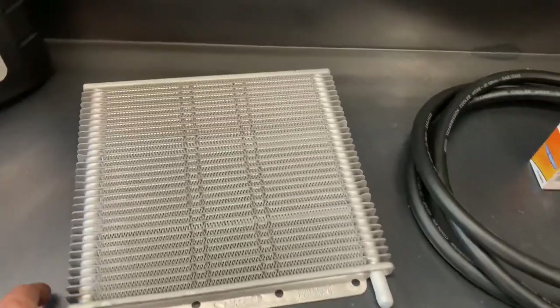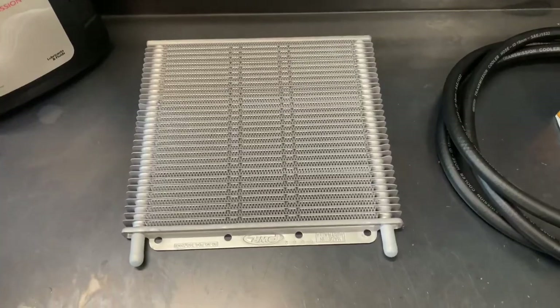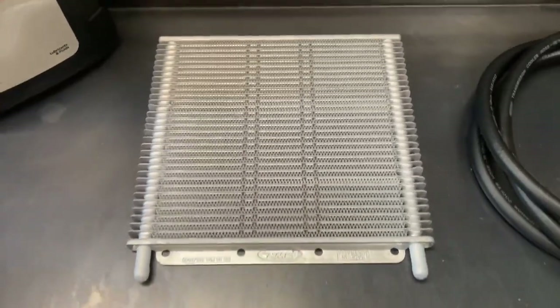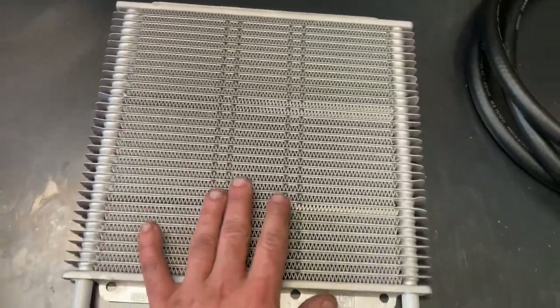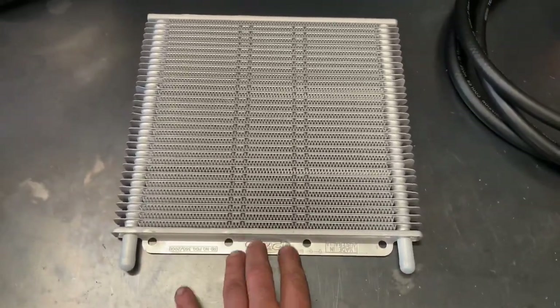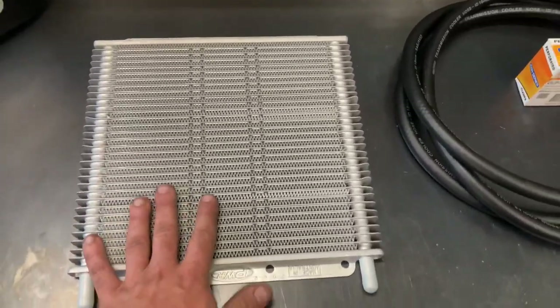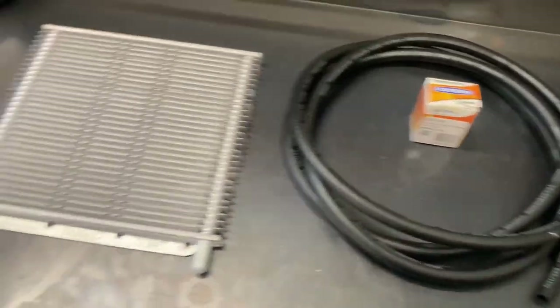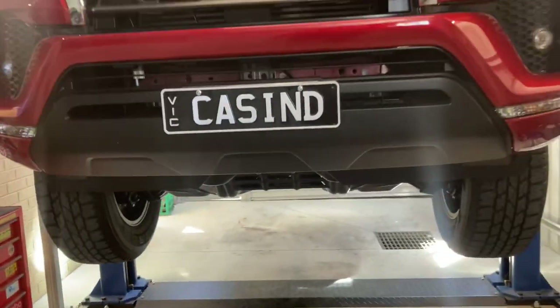This is the cooler I have here. I bought this transmission cooler about 18 months ago - I was going to put it on a car I was building into a burnout car but that didn't end up eventuating. You can buy transmission cooler kits that just bolt onto these cars, and the cooler they use is physically the same one as this, which is a PWR cooler. But I had this one so I'm just going to make up my own brackets. We've also got some transmission cooler hose, hose clamps, and genuine Toyota fluid to top the transmission up with once we're done.